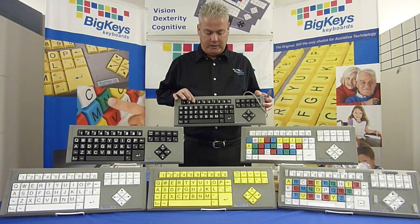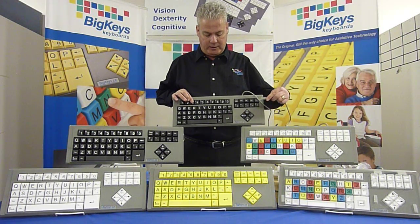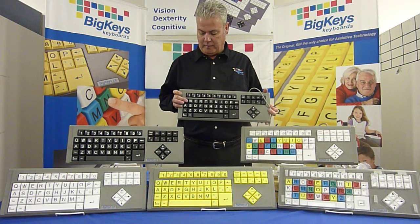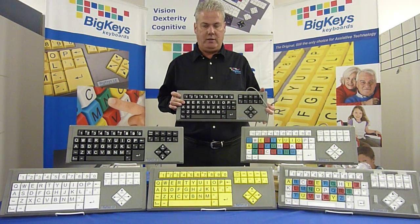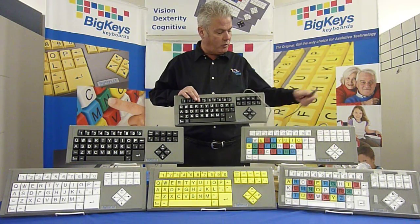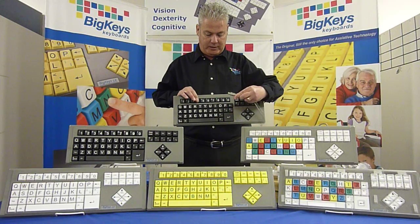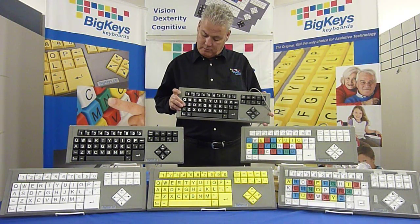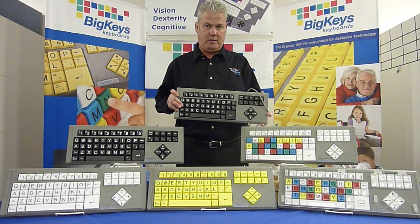The 3 key, if you hold that down and plug it in, that's what's called no repeat mode, meaning if you hold down a key, it will not repeat. If you desire repeat, you would hold down the number 4 key, then plug it in, and that makes the keys repeat, meaning if you hold down a key, it will repeat until you release it.